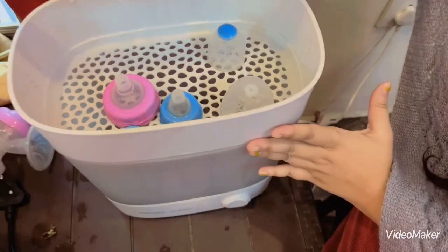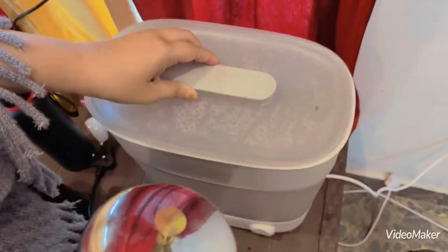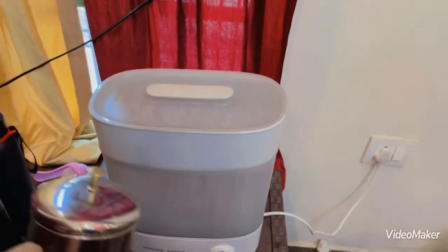And here we will add water — I will show you that it will not need a lot of water. It will be closed and sterilized in 10 minutes. You can just put it on and you don't need to wait long.